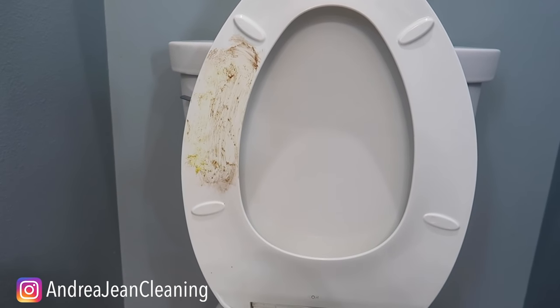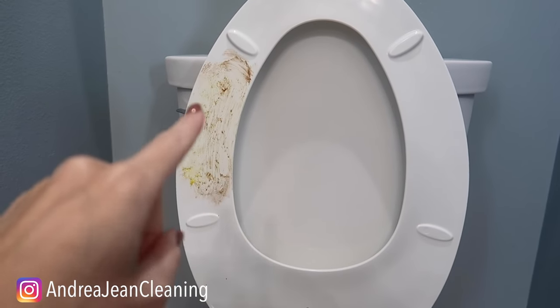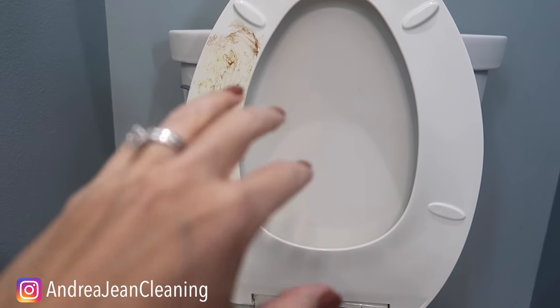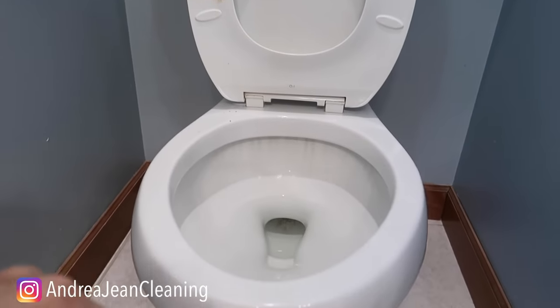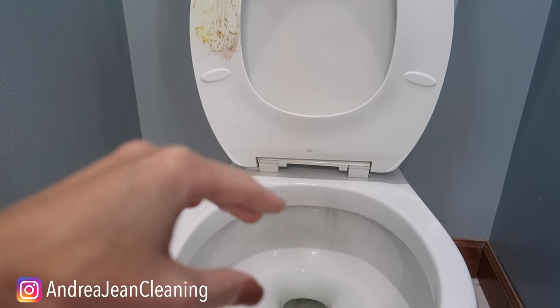Welcome back to Andrew Jean Cleaning. Today I'm going to show you how to easily, with minimal to no scrubbing, remove yellow stains from your toilet seat and basically anywhere around your toilet.